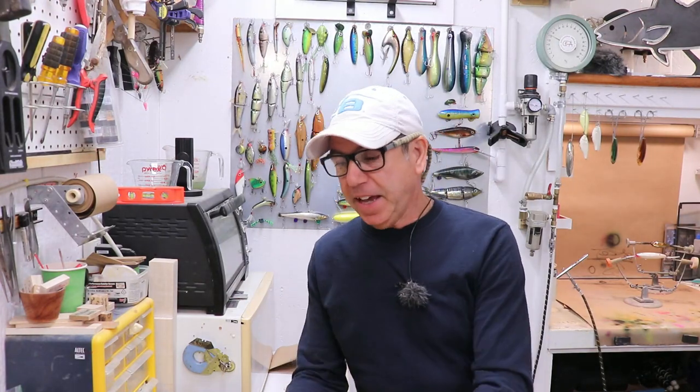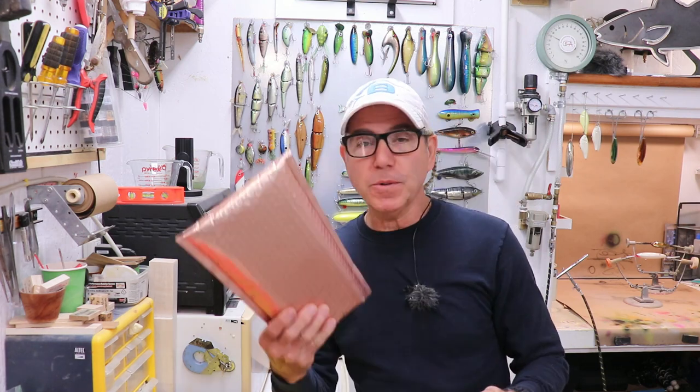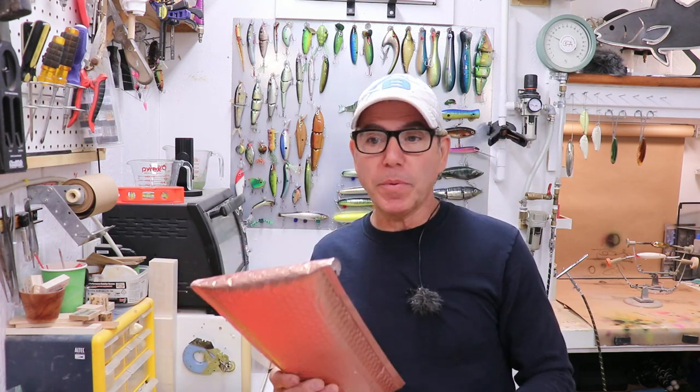Welcome back to The Engineered Angler. My name is Franco. I'm a professional engineer, a lure builder, and a lure designer. And today I got a package in the mail. We're going to do an unboxing and a review of a product.